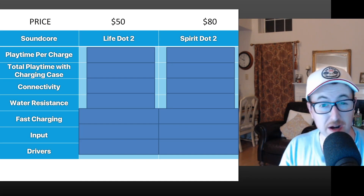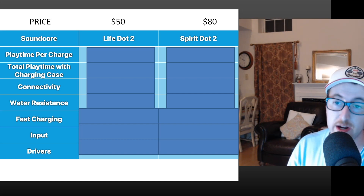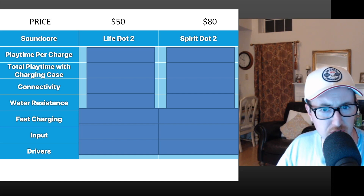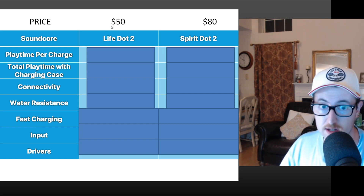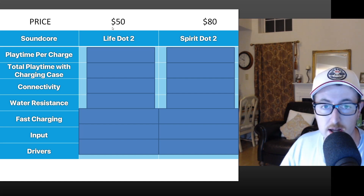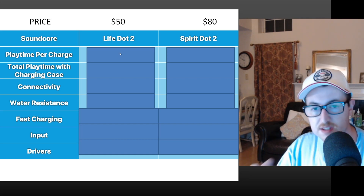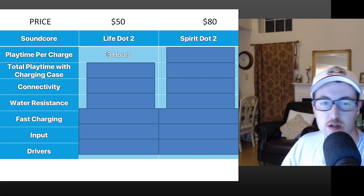Let's take a quick comparison between the specs of the Life Dot 2 and the similarly priced — but slightly higher quality — Spirit Dot 2. Price-wise, the Life Dot 2 is $50, which is a fantastic selling point. The Spirit Dot 2 comes in at $80, a 60% increase in price.